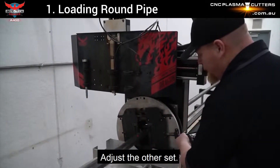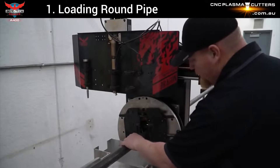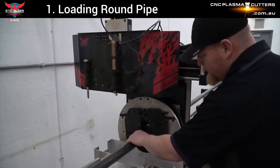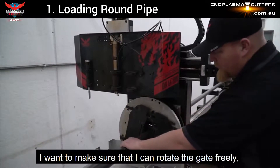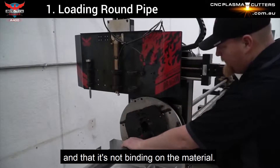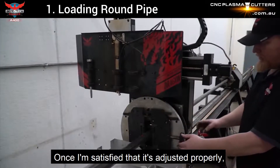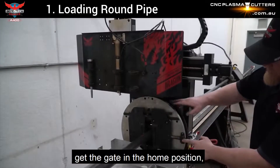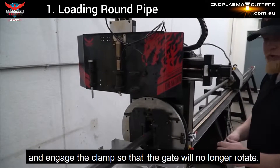I'll adjust the other set. I want to make sure that I can rotate the gate freely and that it's not binding on the material. Once I'm satisfied that it's adjusted properly, get the gate in the home position and engage the clamp so the gate will no longer rotate.